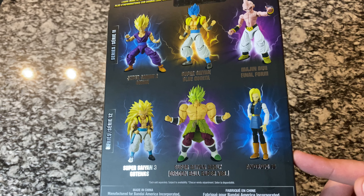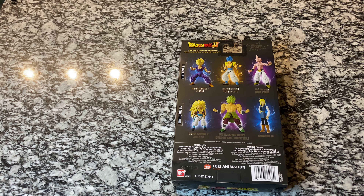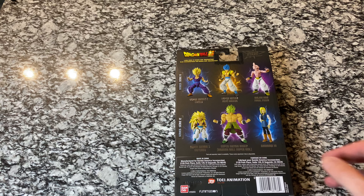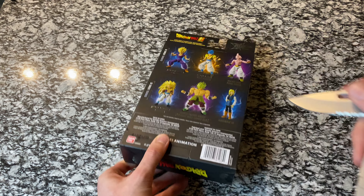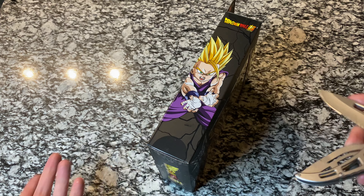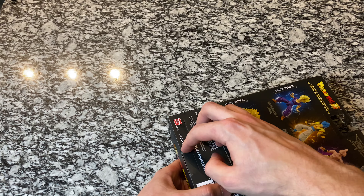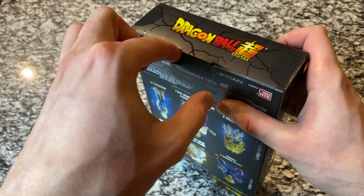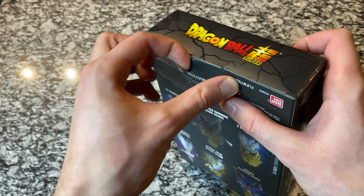We've got the Super Saiyan 3 Goku on the way. And if there are any other figures you guys would like to see from the Dragon Star series, please leave a comment down below. I know some of you have asked for specific figures in the comments and I always take note of those. I've been going on eBay to see what I can find. Let me know if you'd like to see more of the classic Irwin or Jax figures, or if you like these Dragon Stars figures and want me to keep getting these — just let me know what characters.